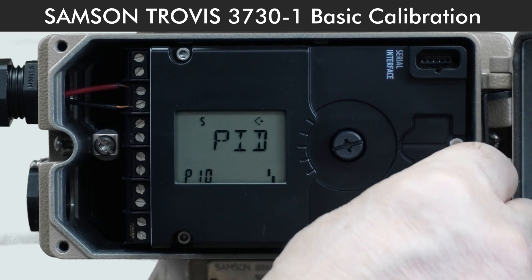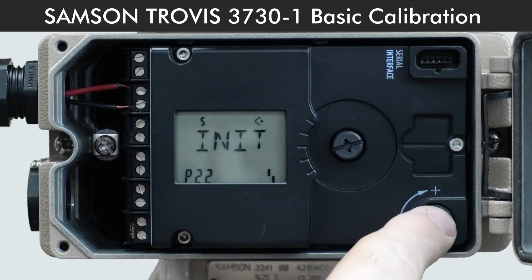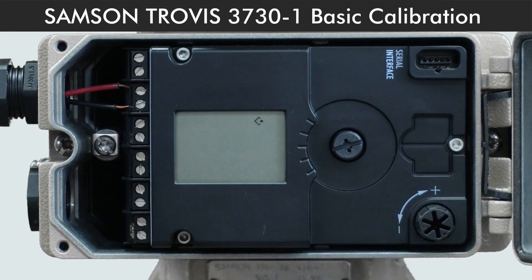After this, keep turning the dial until you hit initialize at P22. Press the knob and hold for 3 seconds. The positioner will now do auto calibration.